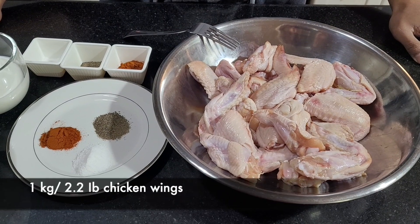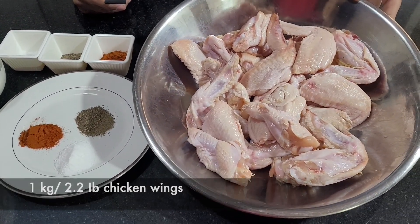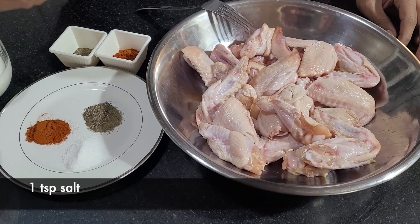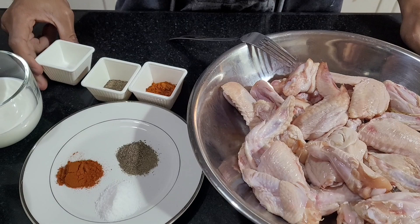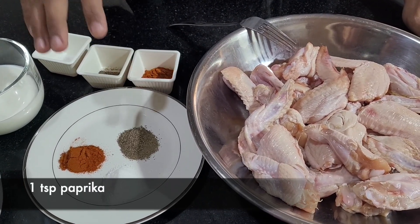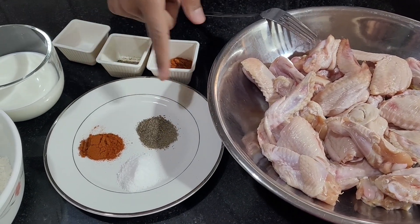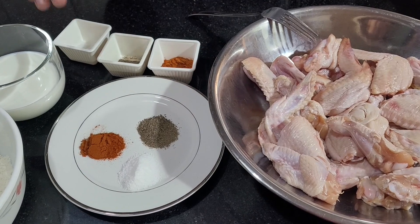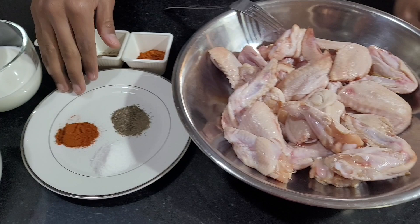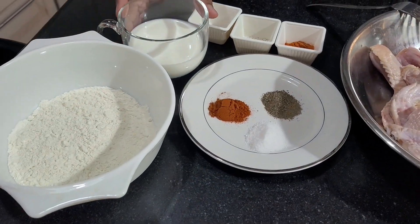The ingredients we're going to be using today: one kilo of chicken wings, which is 2.2 pounds. I have a teaspoon of salt, a teaspoon of black pepper, and a teaspoon of paprika — and the exact same ingredients again: teaspoon of salt, teaspoon of paprika, and teaspoon of black pepper. Half of this is going to go on the chicken wings and the other half is going to season my flour.